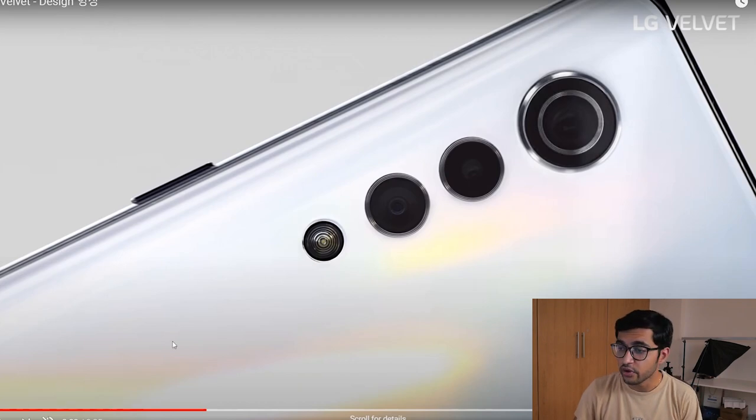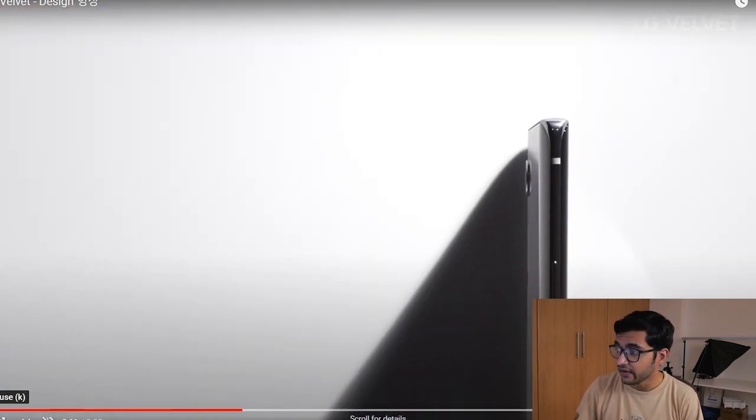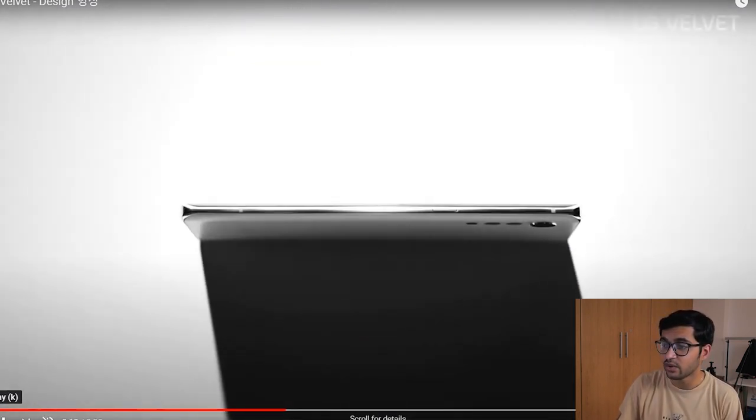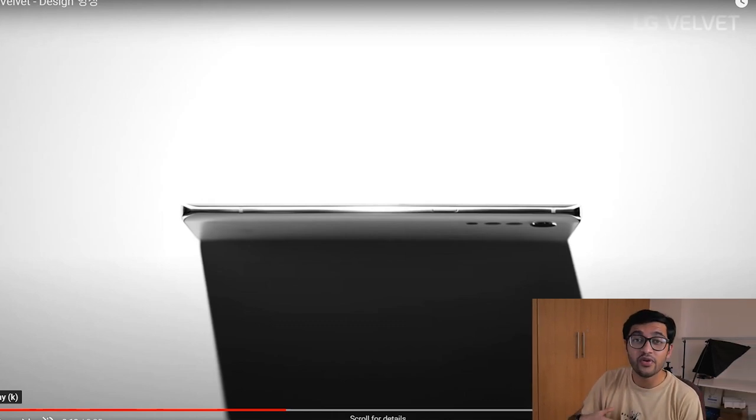If you look at the design carefully, we've got this power button to power on the device, but if you look at the other side of the phone you can see the volume rockers and another button at the bottom edge — which shows that this might be a dedicated button for some sort of voice assistant or action. This is something new, and I think this is the approach LG wants to take with a dedicated button when more manufacturers are moving away from dedicated buttons altogether.